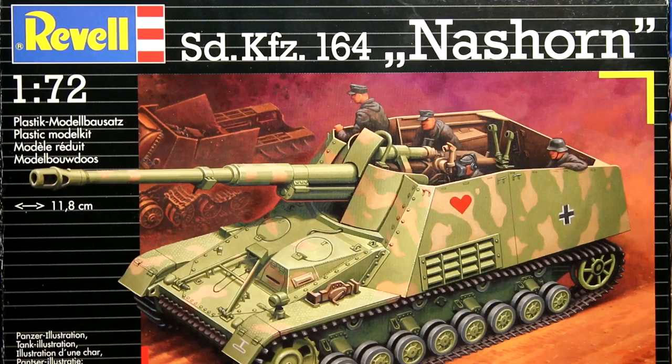Hello again guys. In this video I'm going to be building this Revell Nashorn, and as you can see it's in 1/72nd scale. I haven't built any 1/72nd scale armor before on the channel, or in fact before at all, so I'm interested to see how that will go.